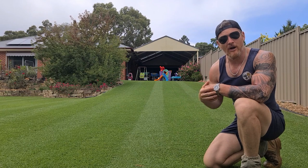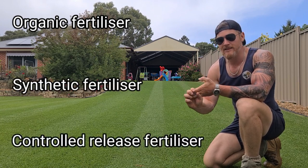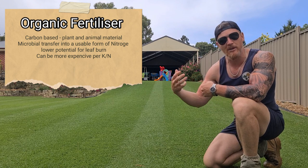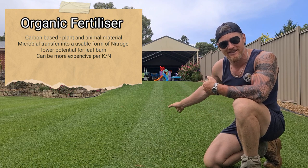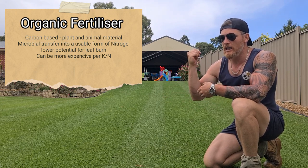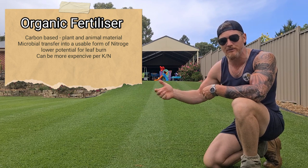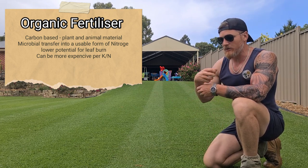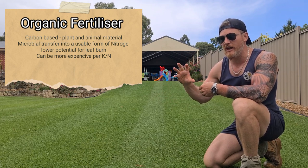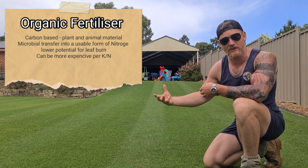There are three main types of fertiliser. We have our organic, which is my favourite, we also have synthetic, and we have our controlled release. Organic is carbon-based — essentially manufactured from things like leftover plant material such as mulch mowing, but also animal by-products like manure, guano, or fish emulsion. We apply it to our turf, water it in, and the soil microbes turn that nitrogen into a form the plant can actually use, which is then taken up by the roots.